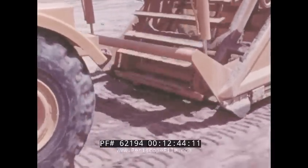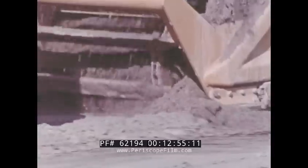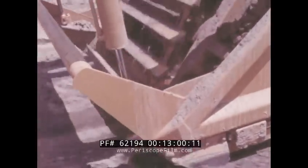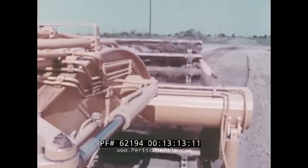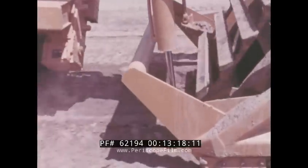The real business end of the JD 860 scraper is its cutting edge and elevator system. The tough, sharp cutting edge is made in three reversible and replaceable sections with optional replaceable teeth. During loading, material is lifted by 21 elevator flights — more than on any comparable scraper. About 200 flights per minute shatter and pulverize the material as it's loaded. Further crushing action and increased lift volume is provided by a slight lift on each elevator flight.